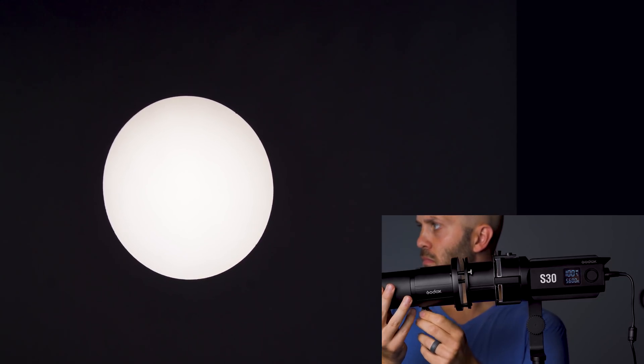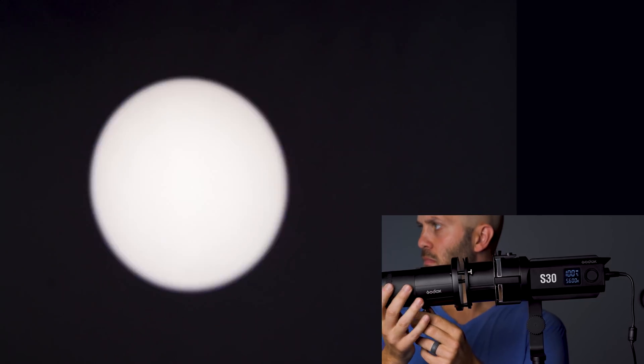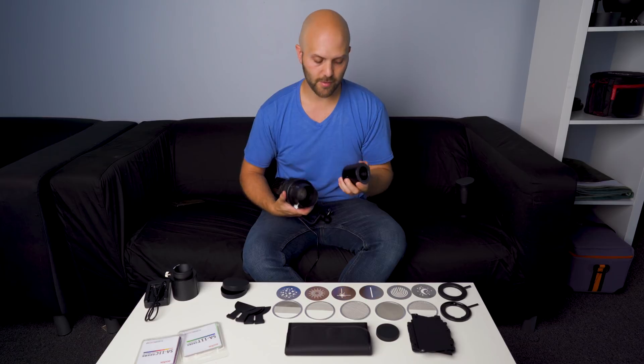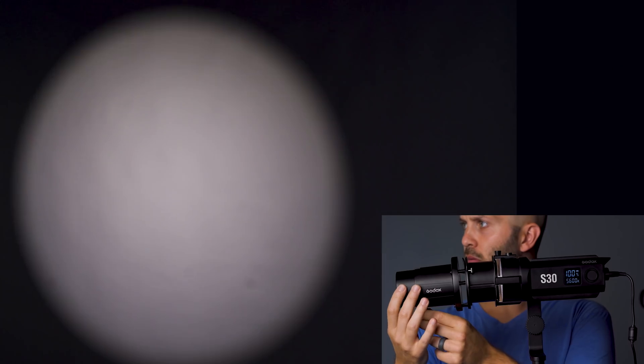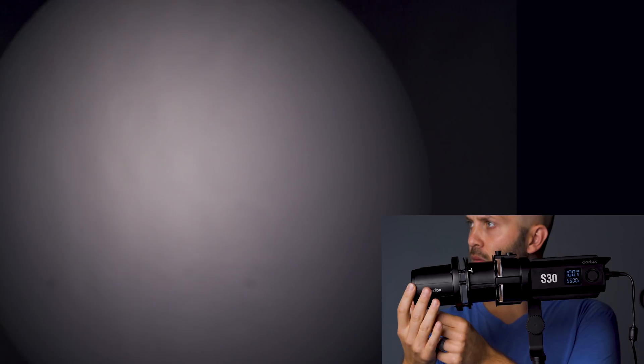If you've got it defocused a lot, it's going to transition really smoothly. But if it's perfectly in focus, you'll have a very sharp edge. The third lens available is the 63mm f2.4, which is the widest angle option, giving you the widest pattern of light.